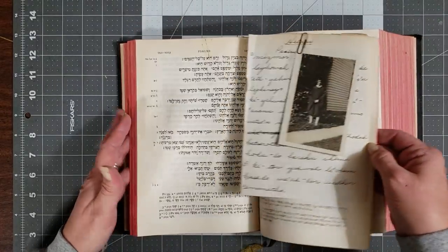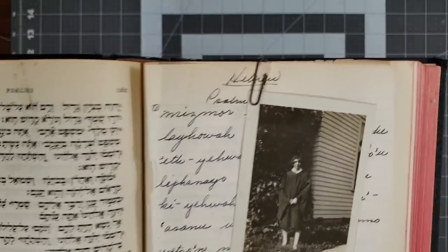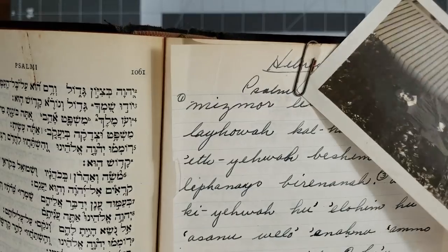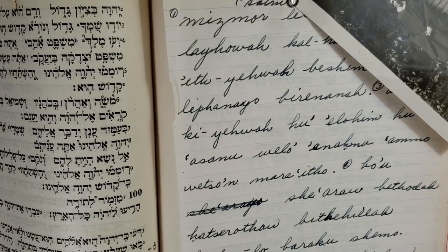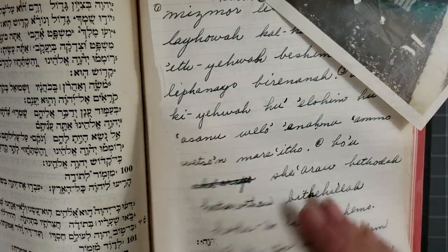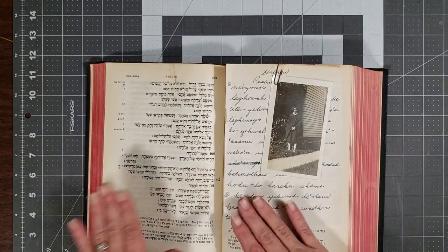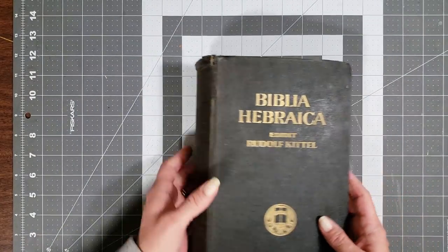Just how awesome is this — I love this! And somewhere in here someone paper-clipped on this cool black-and-white picture, and then notes that look like they're from Psalms but in a different language — I almost think it's French but I'm not positive. How neat is that! I'm leaving that in there for now because I just think it's too cool to take out. I'm just in love with this Hebrew Bible.